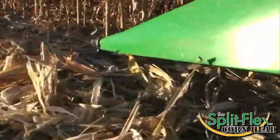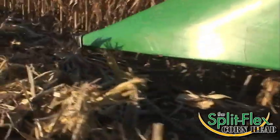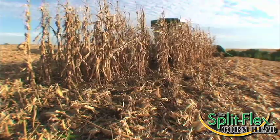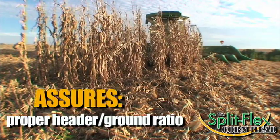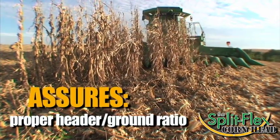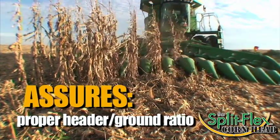This is essential in order to ensure the proper head-to-ground relationship. The unit has three standard ground sensors, plus two additional sensors in the center section were added to prevent ground gouging. These two additional sensors assure that as the header drops over the crown of the terrace, it maintains the proper header-to-ground ratio in the middle third of the header.